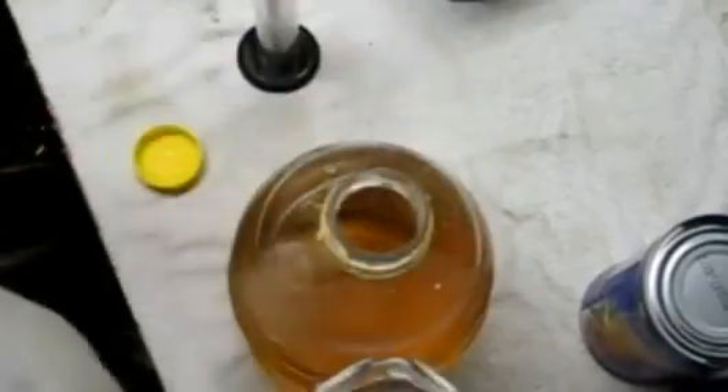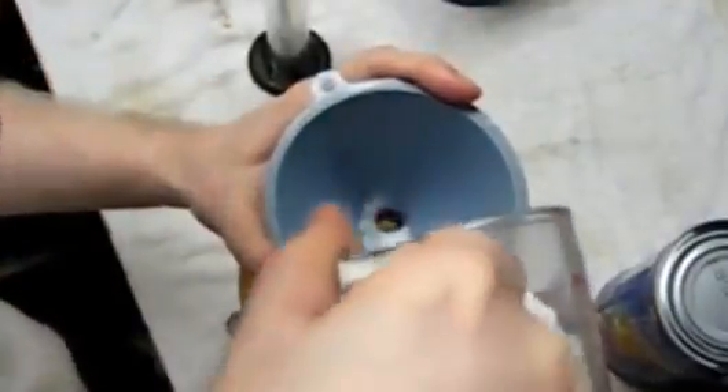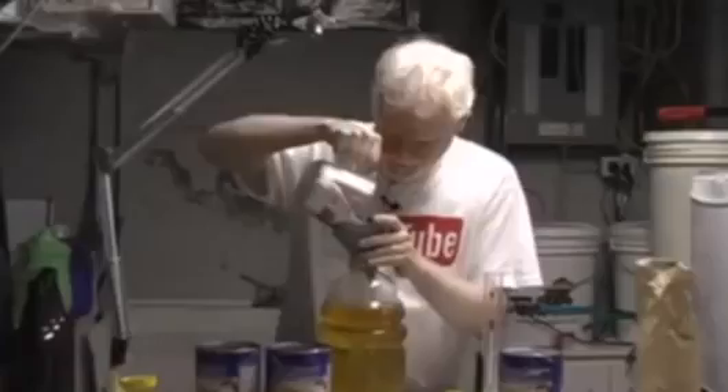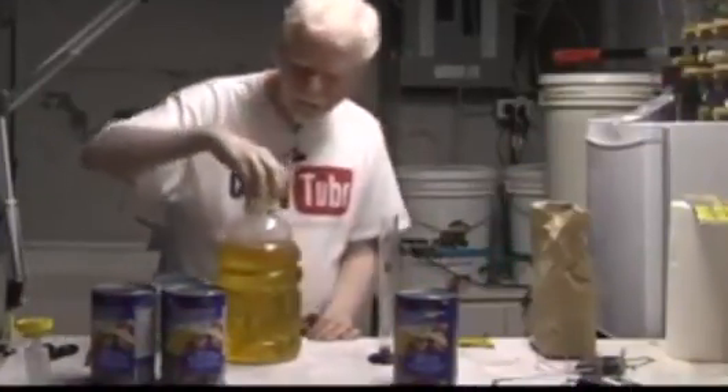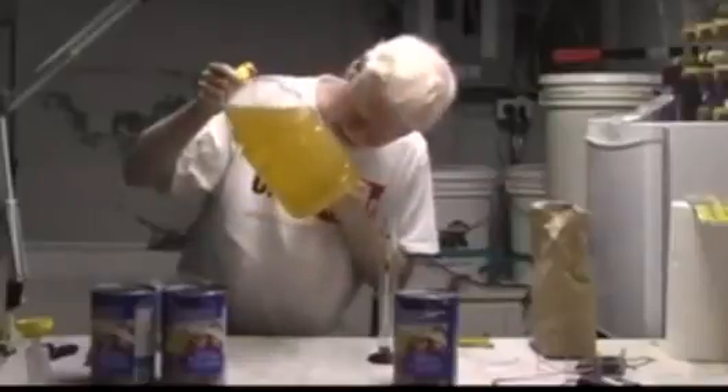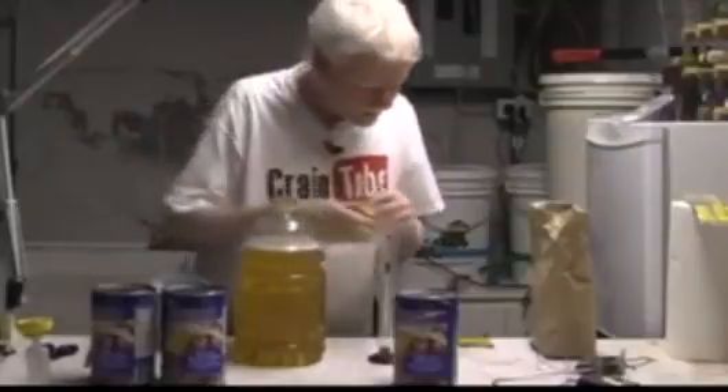Let's slowly get the sugar in there. Now we've shaken it around — all the shaking is good because it puts oxygen in solution to help the yeast. Let's do another hydrometer test to see where we are with the cup of sugar added. The reading is 1.062.